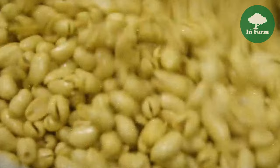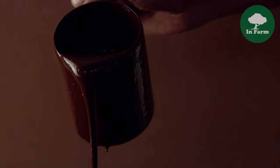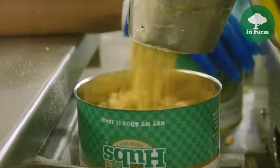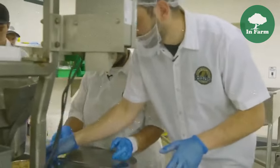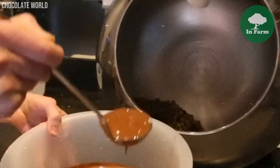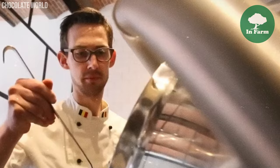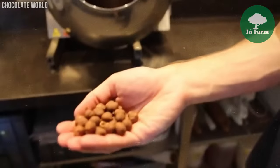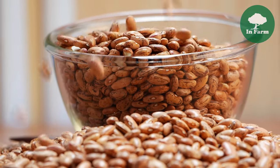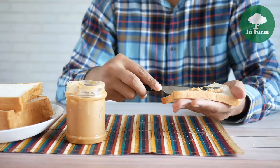Once peanuts have undergone the cooking process, they are carefully coated in various ingredients to enhance flavor and texture. Common coatings include salt or chocolate, adding savory or sweet notes respectively. After coating, peanuts are packed into cans or other packaging formats. Some peanuts undergo a more elaborate chocolate enrobing process using a chocolate enrober operated by skilled candy makers. The peanuts are dipped or coated in melted chocolate, creating a decadent outer layer that complements the nutty flavor, making them a popular choice for special occasions or as a gourmet treat.